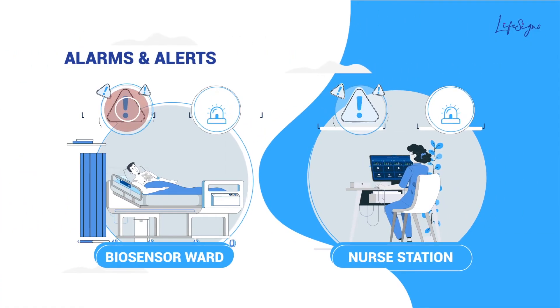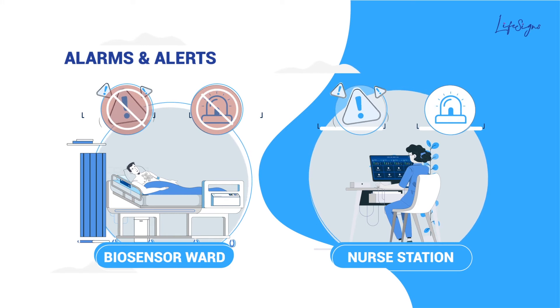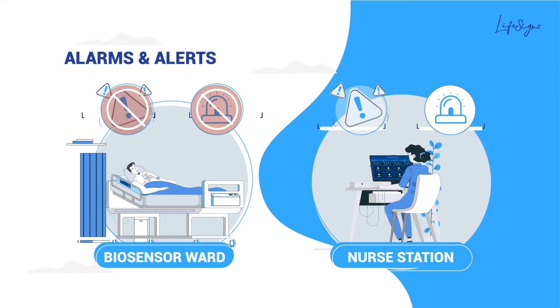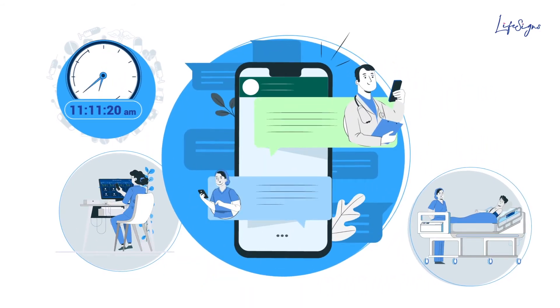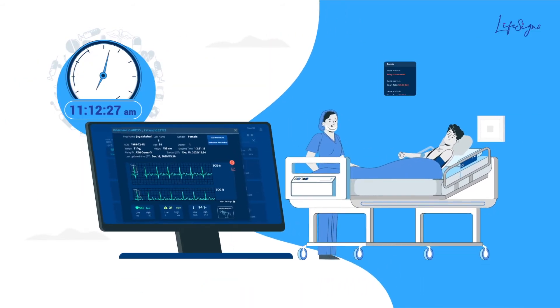Alerts and alarms occur only at the nursing station's screen or dashboard, so patients have less anxiety. With trends and archived data, doctors can take timely and well-informed decisions on treatment management.